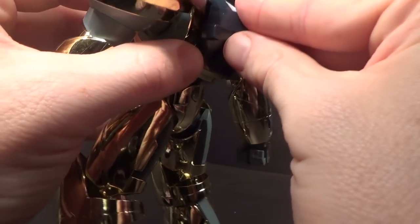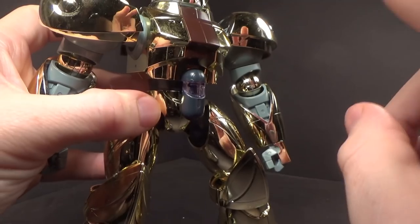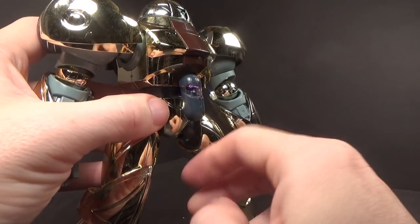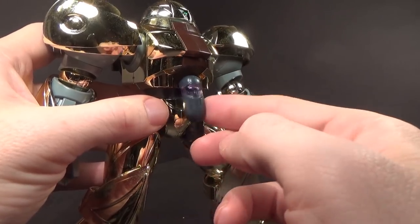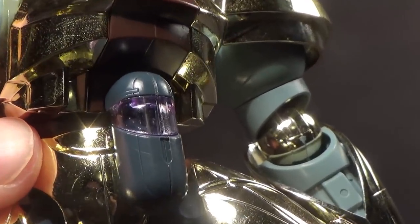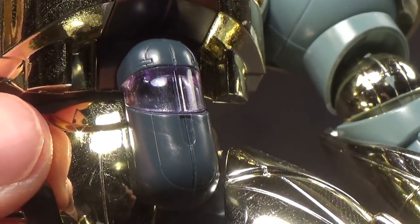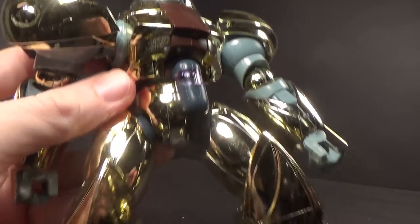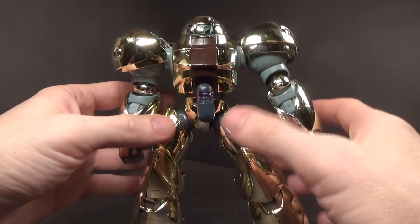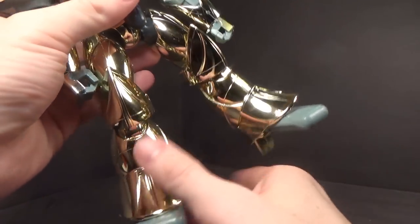Yeah, it does look good. And I left the clear cockpit — it is a cockpit, well, it's more like a tablet, a pill... it's a Tylenol. But it does have a seat in there. There is no pilot, but it is there. I love the way it looks, it's a cool design. But maybe it was just mine, every single joint is loose. It looks great, it holds together, it doesn't fall apart, but it's too loose to support its own weight in a lot of poses.